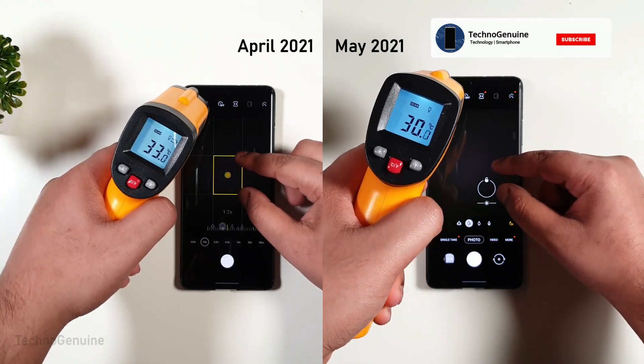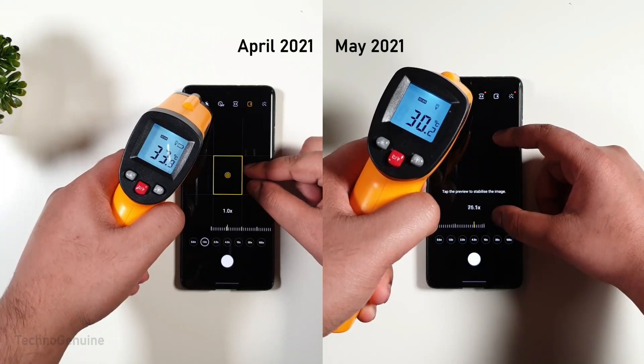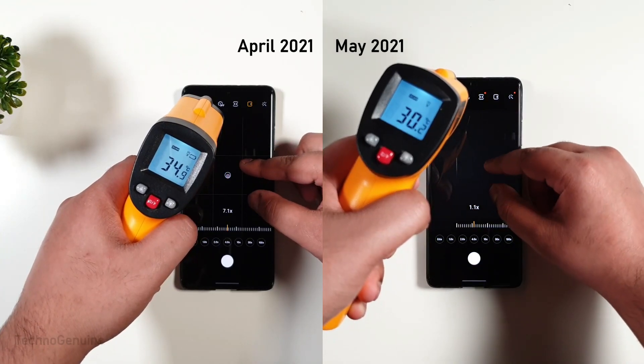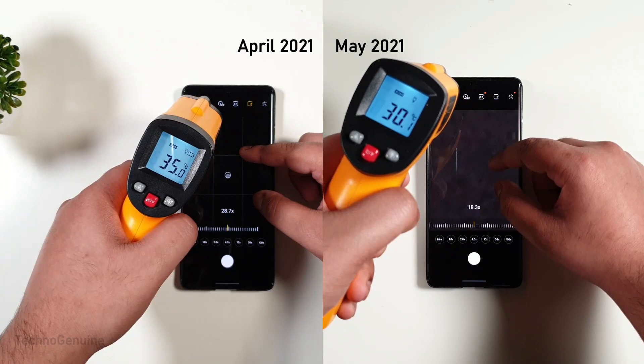This is the biggest improvement I have seen so far. Both ran at the same time, and you can see despite the continuous zooming, the temperature on the May update remained normal, while the previous update kept increasing to the point you couldn't hold the phone, if you were planning to take a few photos or videos.